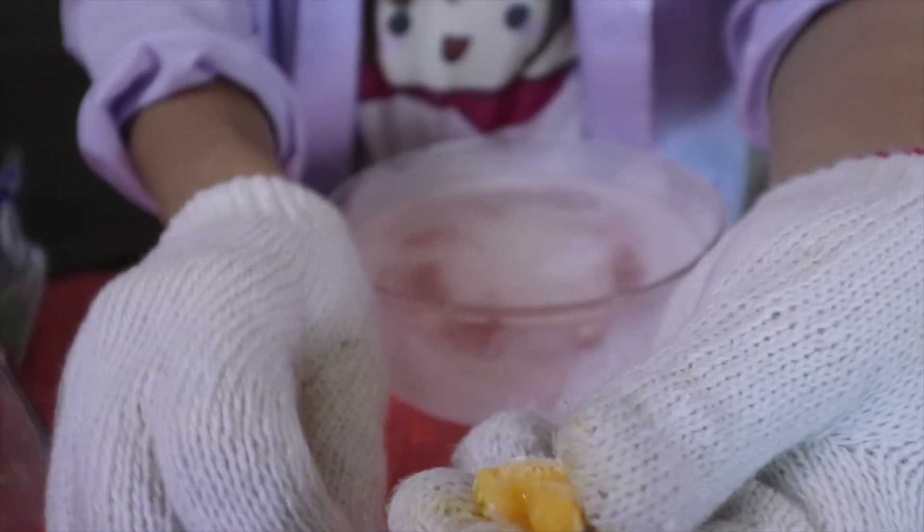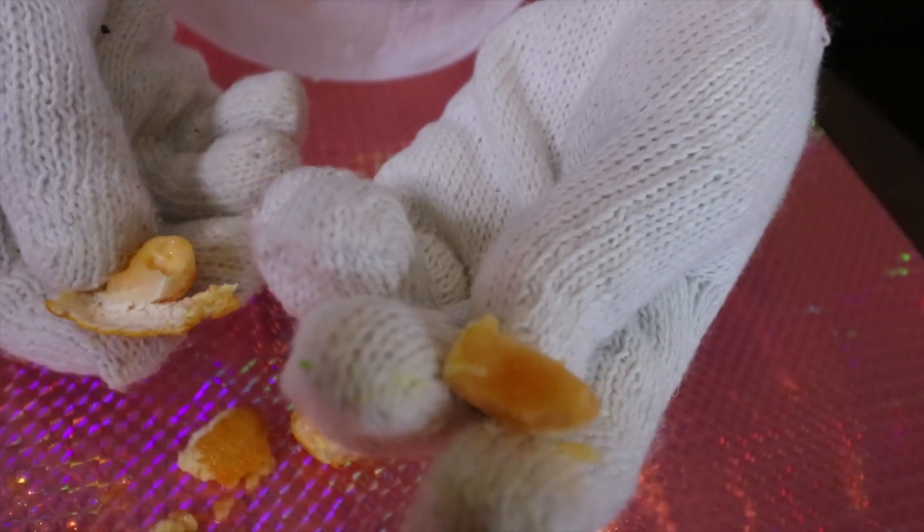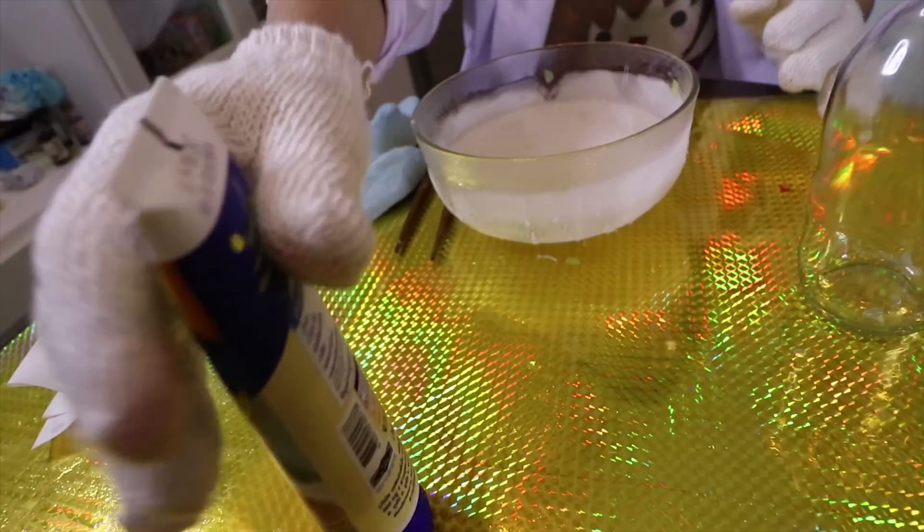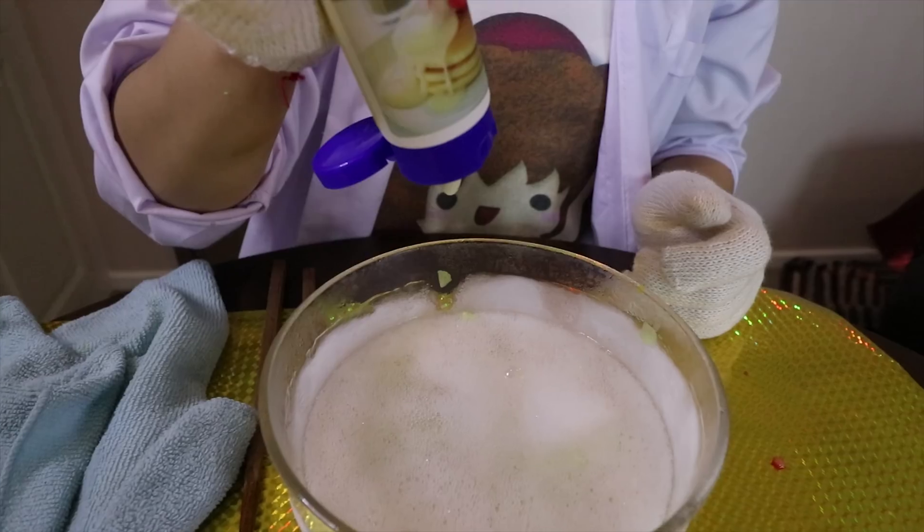Oh! So cute! We got baby orange. Cool! And now we're going to try condensed milk. Cool!